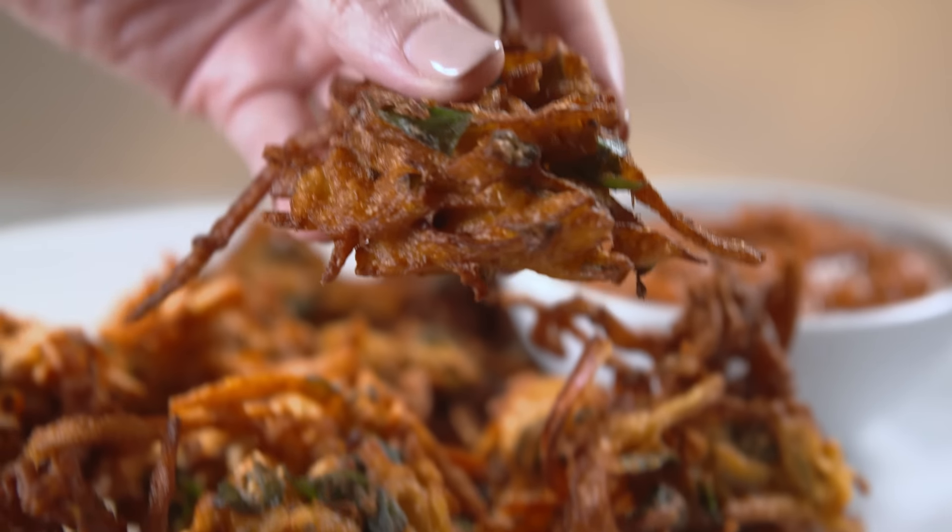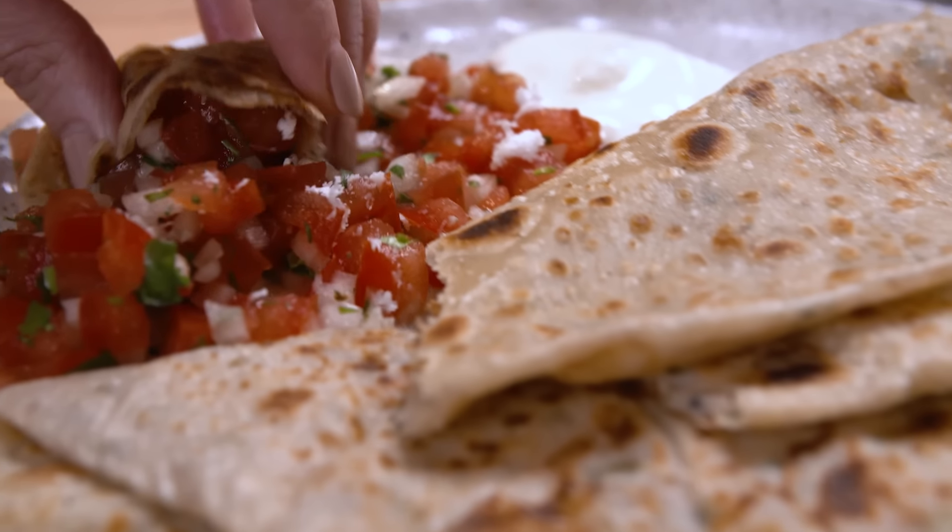Today on America's Test Kitchen, Aaron makes Julia aloo paratas, Adam reviews ladles, and Keith makes Bridget pakoras. It's all coming up right here on America's Test Kitchen.